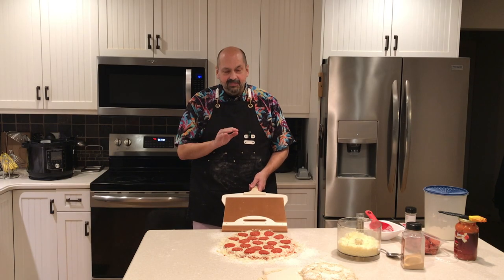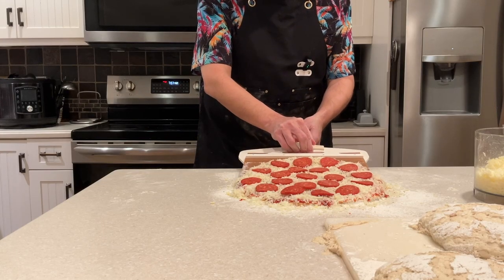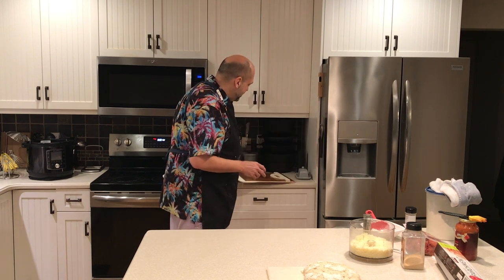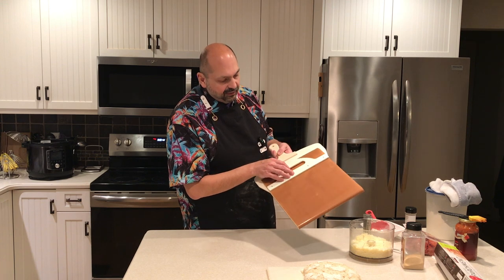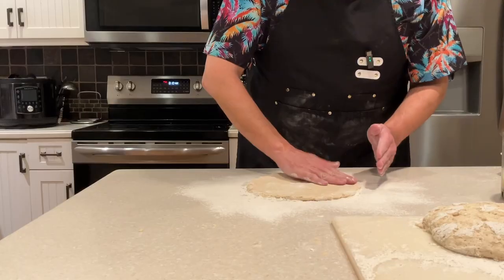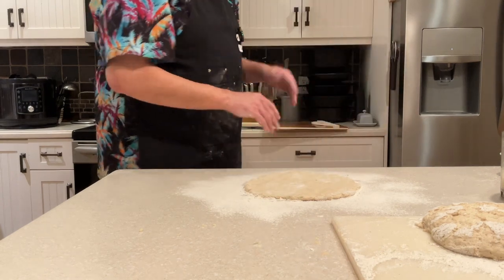Attempt number two at the sliding pizza peel. My pizza's just too big — it's working, but the pizza's too big. My problem was that I made a pizza as wide as the pizza peel. The pizza can only be about 10 inches, not 12 inches. So we are going to try this again. I hope I don't have too much flour on the counter — it could be unpleasant.